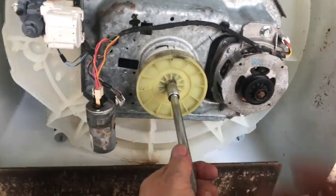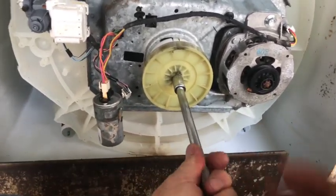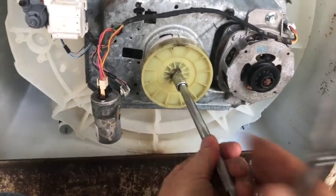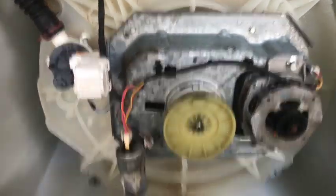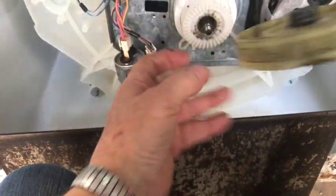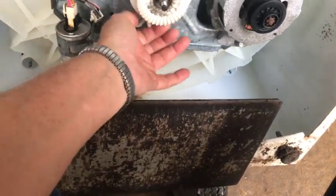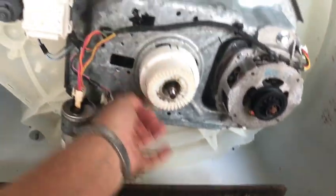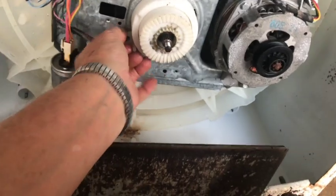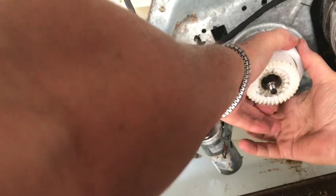A sharp tug usually does it. Look at this particular one.